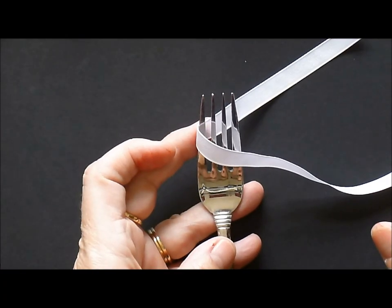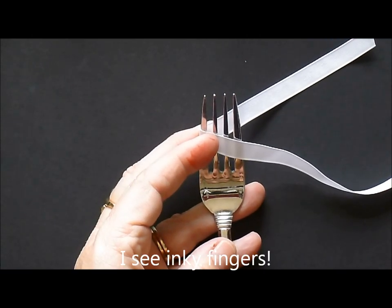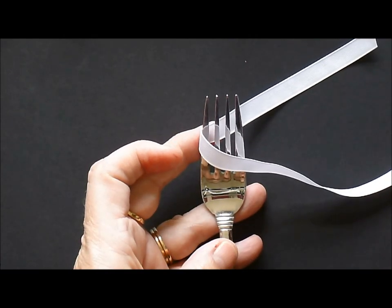Hello to Wednesday's Ways. Today I'm going to have you pause your video, run and get a fork and about 10 inches of ribbon, and when you get back I'll show you how to make the awesome, perfect bow.